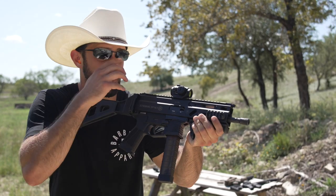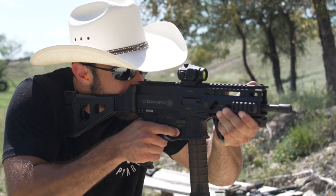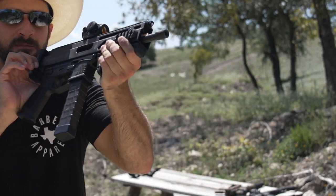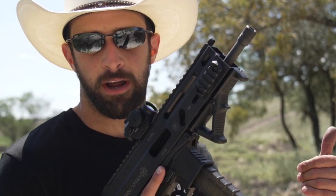Sure enough, it's much, much flatter. It's also a larger gun overall. Probably not totally fair since this one is direct blowback and the Strybog is roller delayed, but yeah — this thing feels like it's got about a third of the recoil.